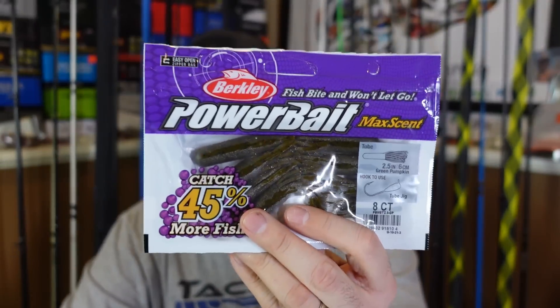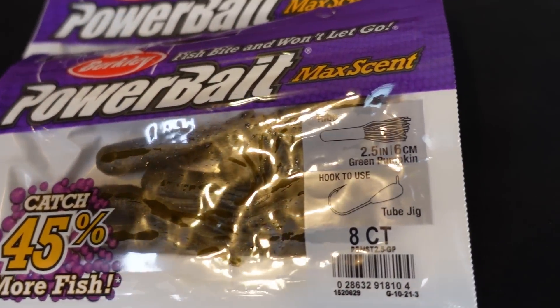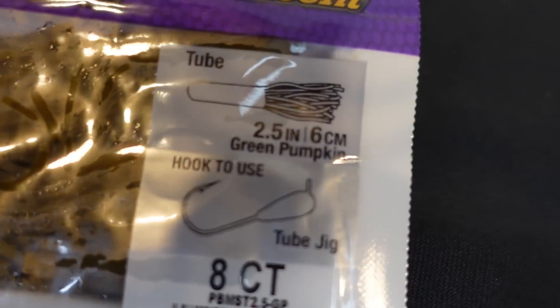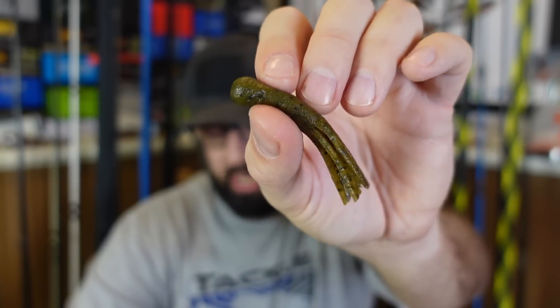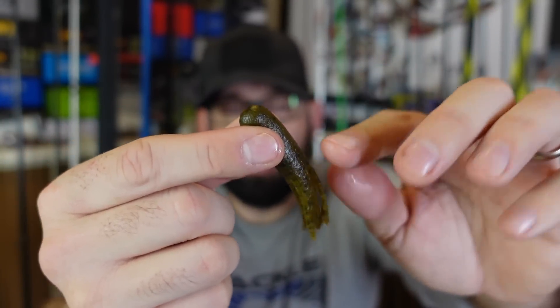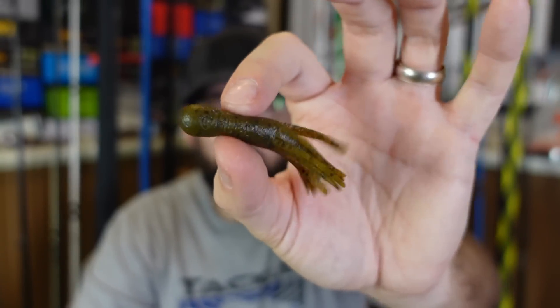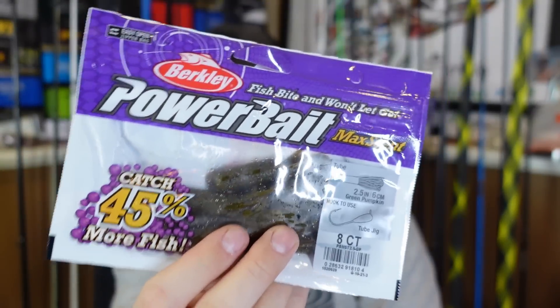They also sent over some of their tubes. I do want to throw the tube more this year. I used to throw a ton back in the day — it used to be real popular. It seems like now just the small guys and river fishermen are really the only ones who throw them. A lot of new anglers look at a tube and think, what the heck is that? But this is a two and a half inch green pumpkin tube. You can use a little tube jig head in here — a tube head keeps it weedless, right up in there. You can put a Ned rig head in there too, a number of different ways to rig these. I feel like tubes are sort of making a comeback, and some people never stopped throwing them.